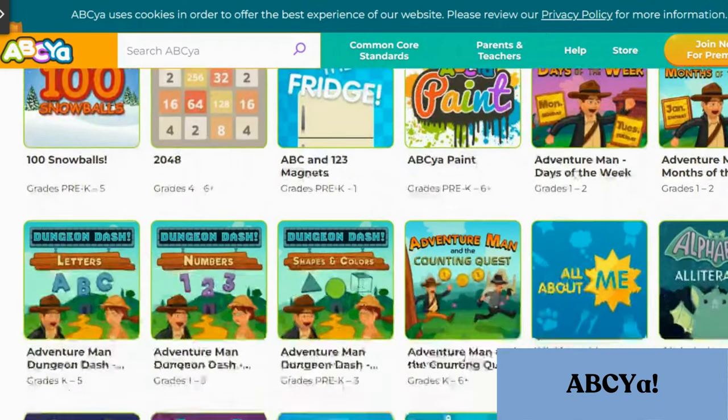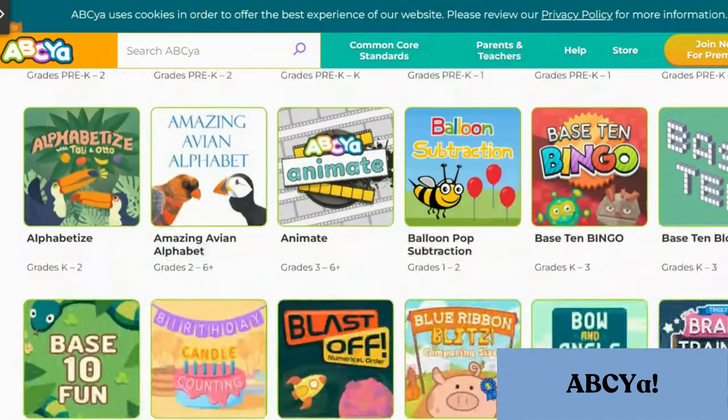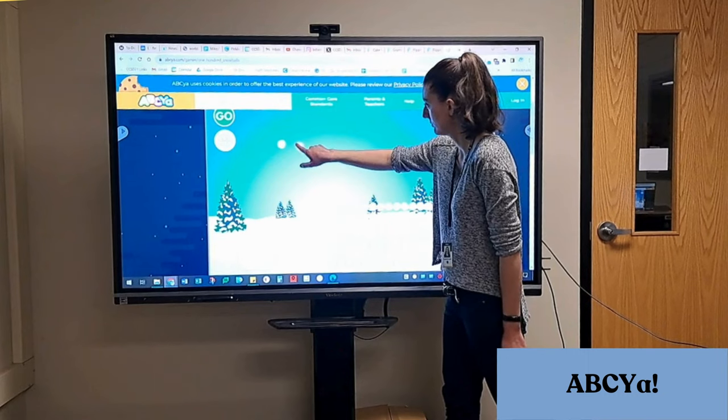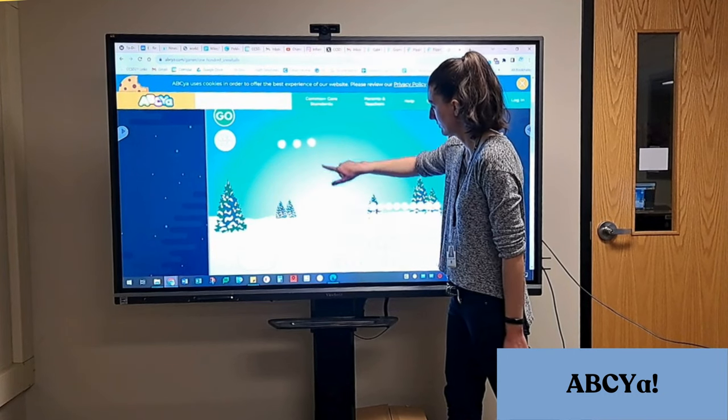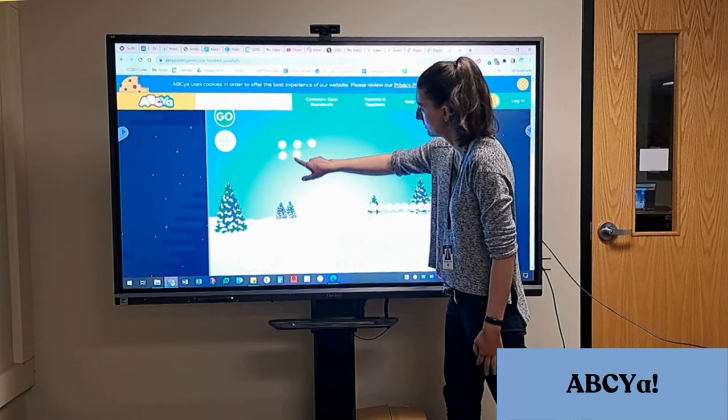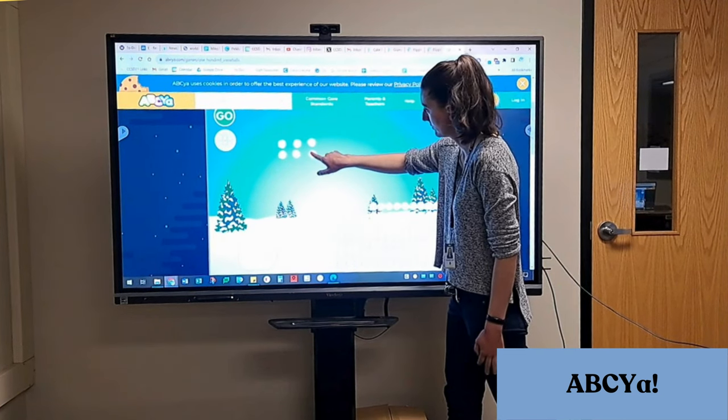We'll start with ABCA. For those that don't know, this is a site with games for kids K through 6 that covers a variety of subjects. For example, if you are a math interventionist, you may choose the snowball game as a fun way to use counters to build two rows of three.